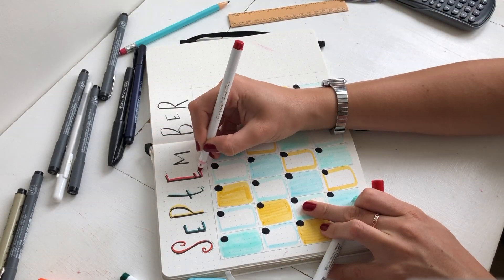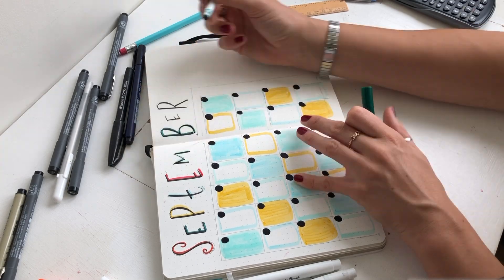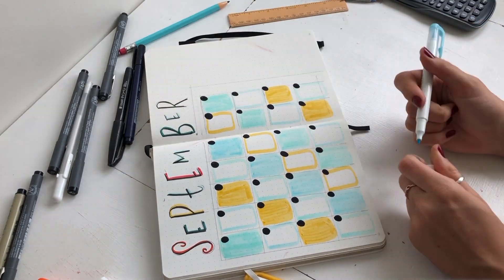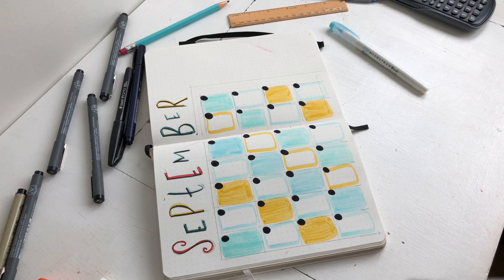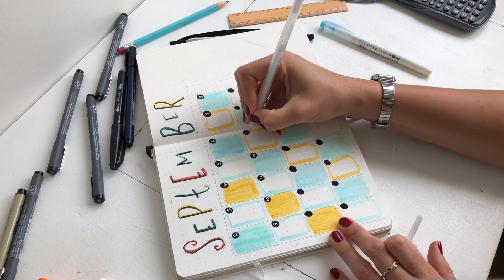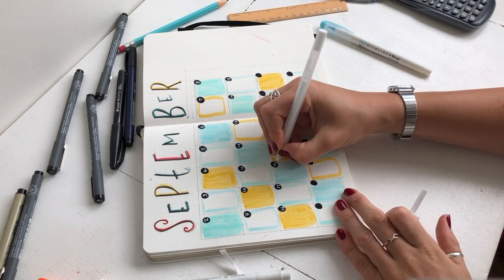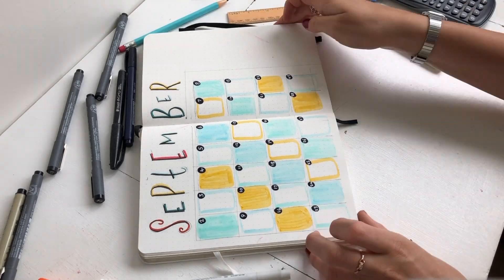Just a note about using Sharpies in my bullet journal - I never used to use them in my Leuchtturm, but I have found that Scribbles That Matter definitely can take a Sharpie. There's not really much bleed-through, there's like hardly any ghosting, and it's very pigmented color. As you can see, it really works well with my Sakura white gel pen - it shows up a lot, whereas with other black pens it just didn't work as well.